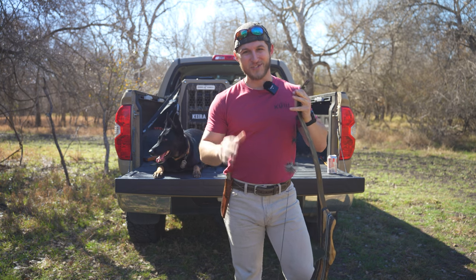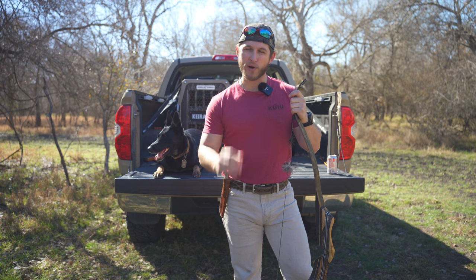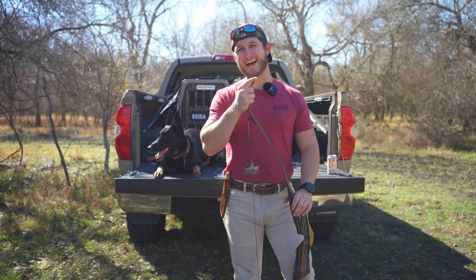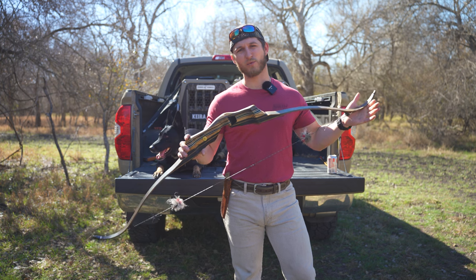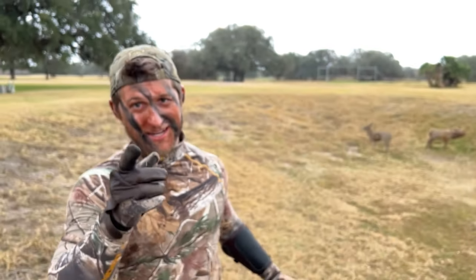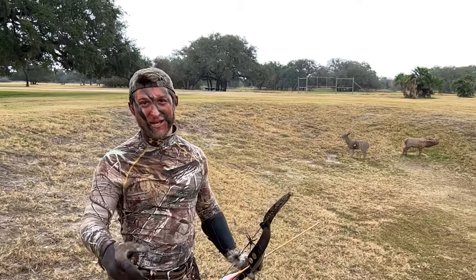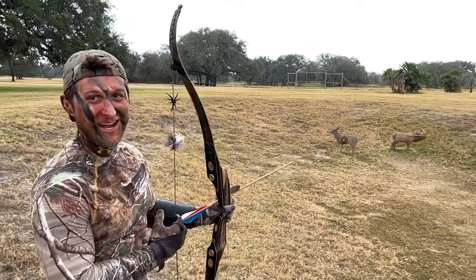Huntsman clan, what is going on guys! It's January, we're in the late season now, chasing big beautiful monster whitetail bucks. Today I thought I would share my secret weapon I've been using all season long — this custom-made recurve from Black Widow Bows. We're going to go rapid fire, tip to tip. If I 10-ring this elk target right here, you've got to hit that bell notification, subscribe, and leave your ideas and comments down below.